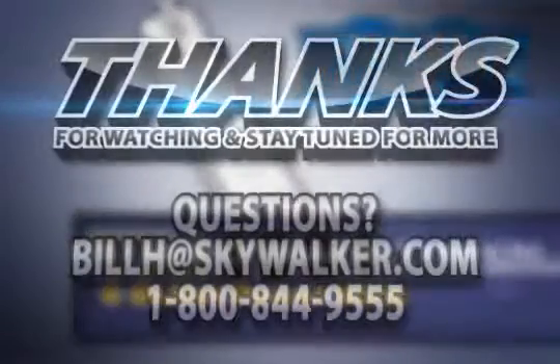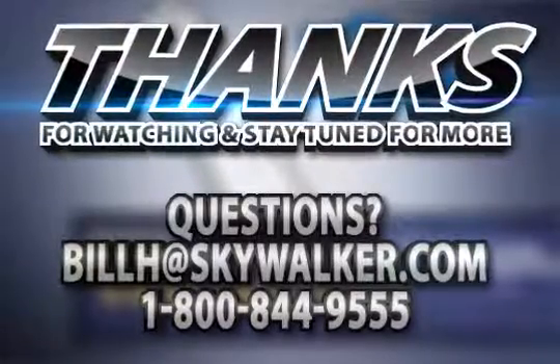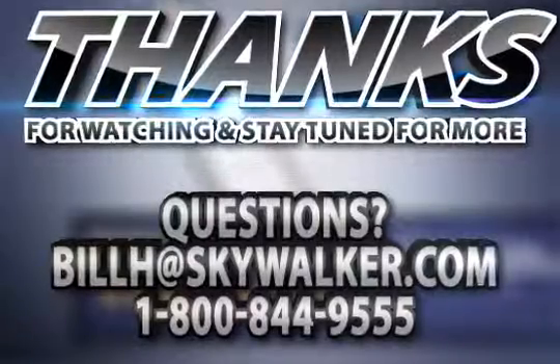So when you want to offer your customer the ultimate in reliable power, this is the one to choose. Questions? Call or email me. Thanks for watching and stay tuned for more from Skywalker AV Supply.